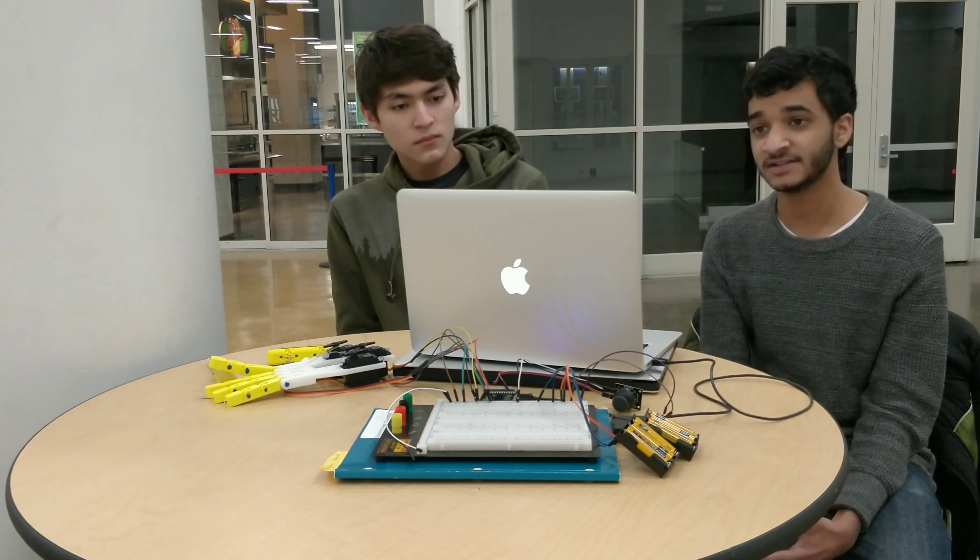Our project aimed at meeting this need by finding low-cost parts through which a robotic hand could be made. Our goals were to keep costs under $50, have moving fingers, and be able to grip objects.